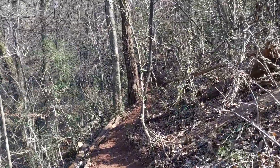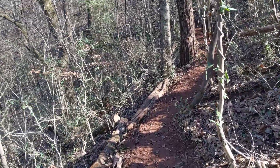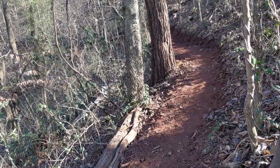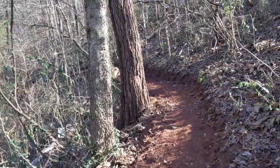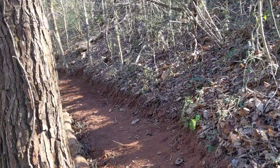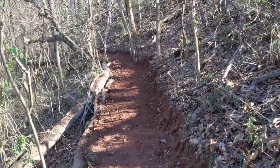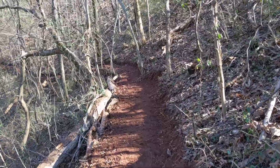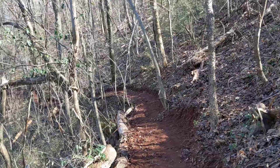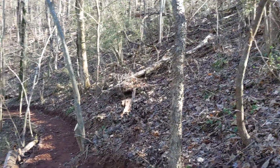So anyway, I'm carving a trail out on my backyard — you're looking at it now. You guys know I love the Appalachian Trail and I love backpacking, so the concept here is making a little mini Appalachian Trail right in my backyard.